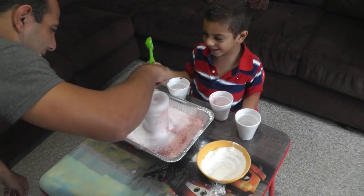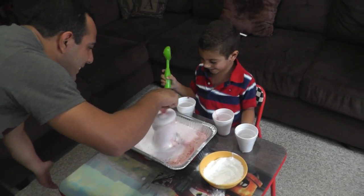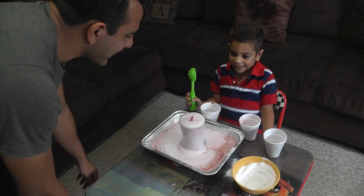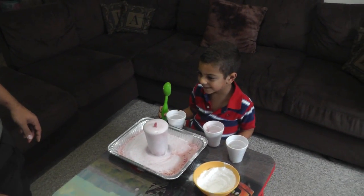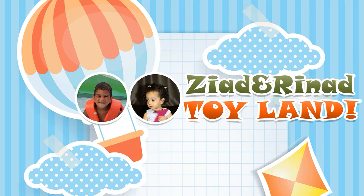Was that fun? Yeah! You like it? What's this color? It's white? Yeah! Because the baking soda is white, right? Yeah! Did you have fun today? Yeah! Say goodbye! Bye! Don't forget to subscribe! Subscribe!